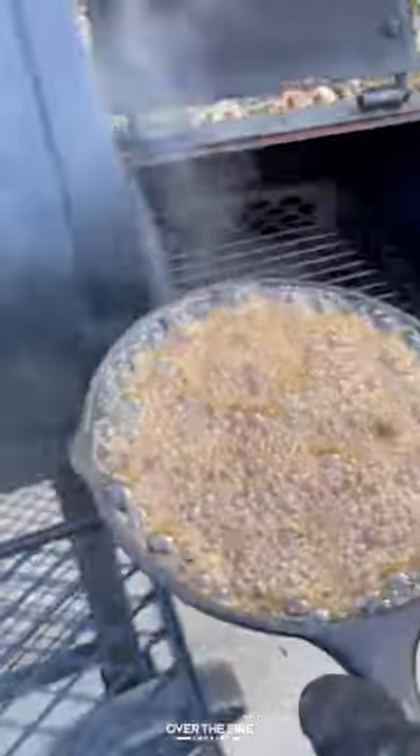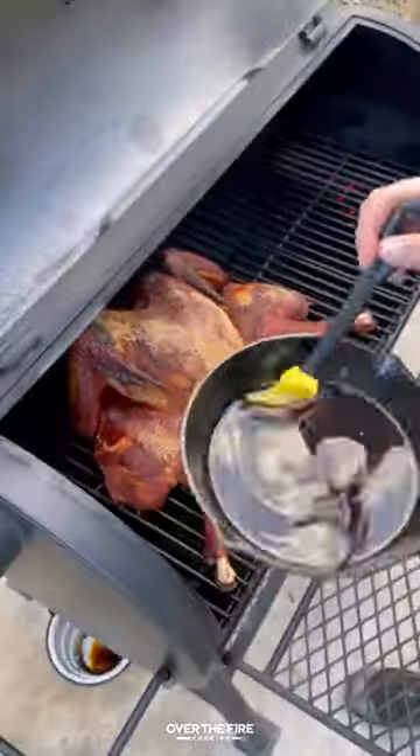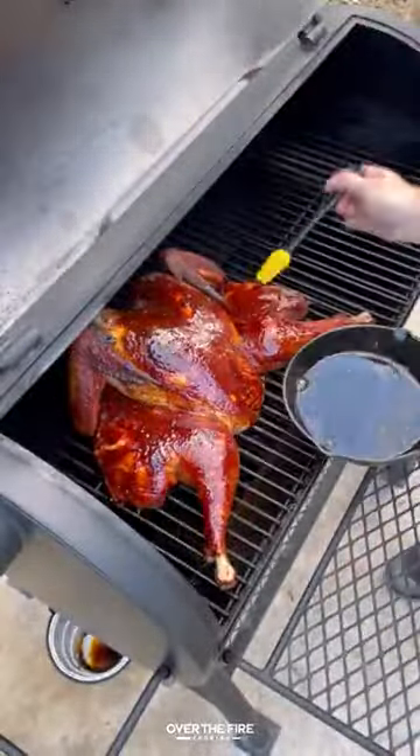Next, I'm going to make a simple maple bourbon glaze. I'm going to glaze the outside of the turkey about 30 minutes before it's done.